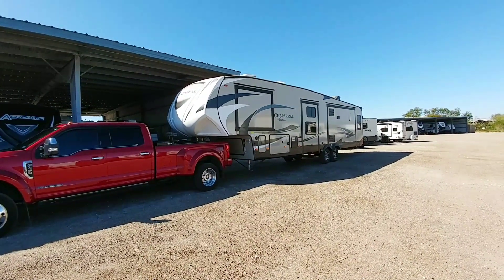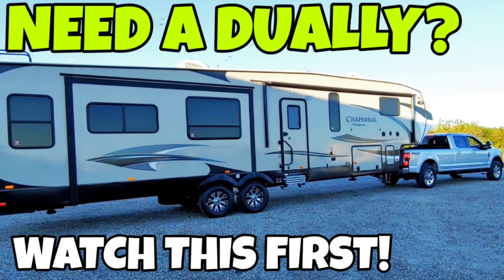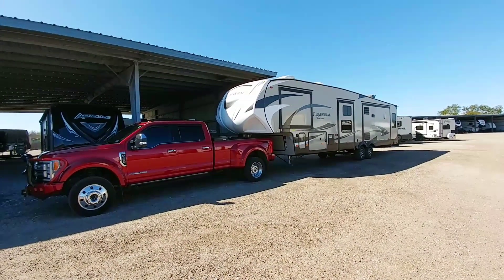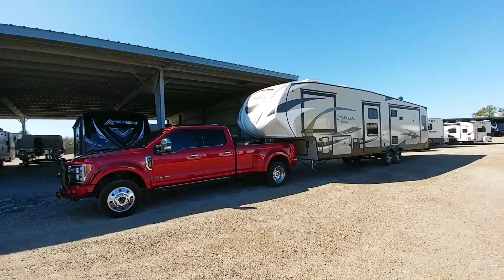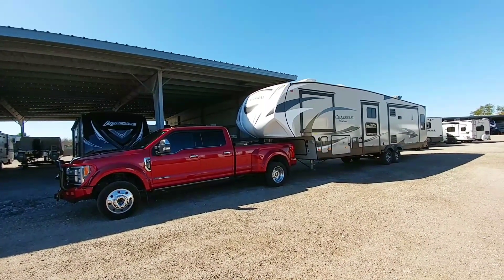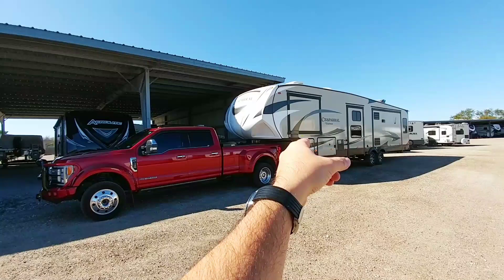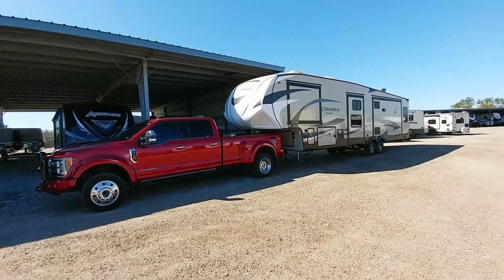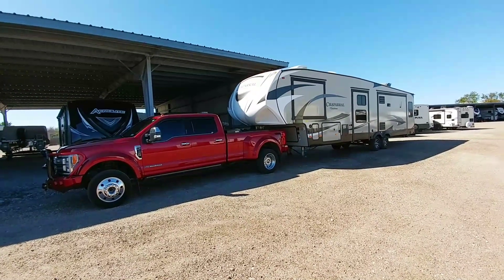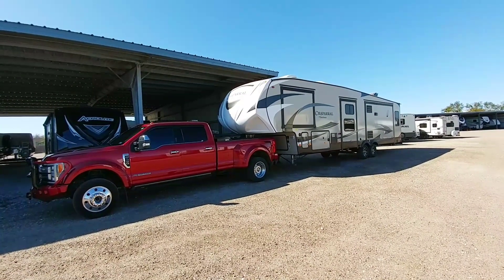He decided to buy the fifth wheel. He's actually towed it, and there's a video with a thumbnail that has his truck hitched up to the fifth wheel when he trialed it to see how it towed. He is going to be buying the fifth wheel, but we are out here today to unload it. Because believe it or not, there is a ton of stuff that you typically store in these things. Welcome to Big Truck No RV.